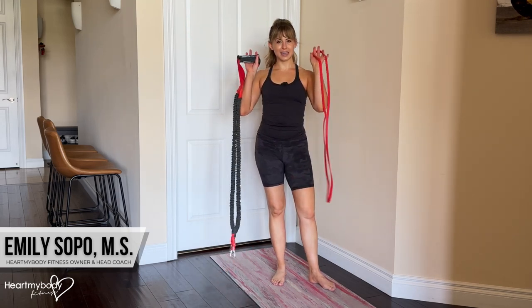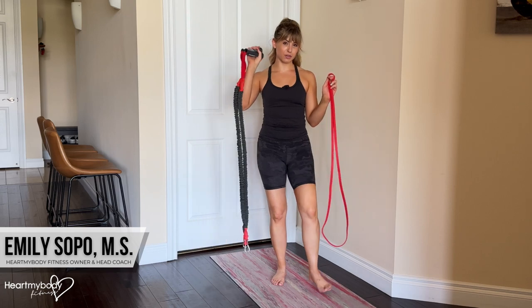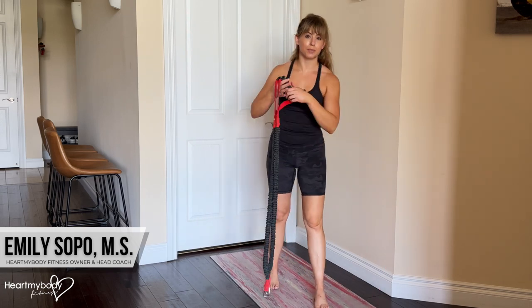For the band biceps curl, you will need a long band. It can have handles, it doesn't have to. I do prefer the handle option for this, but I will show you with both.